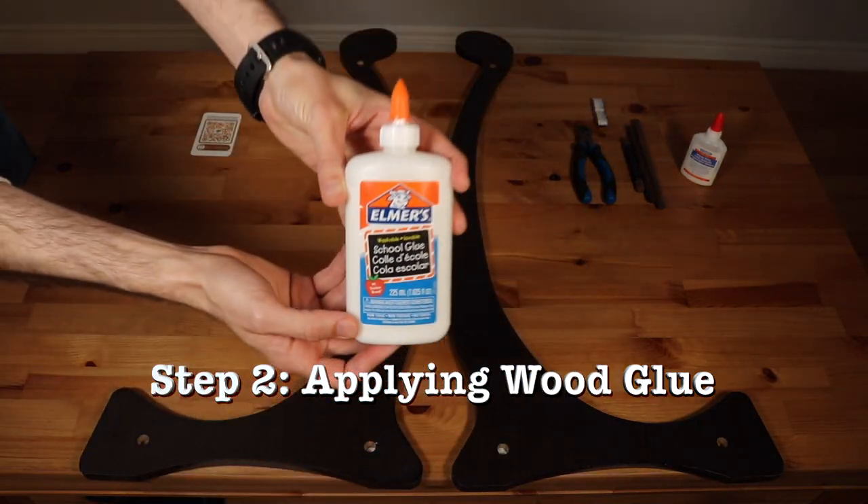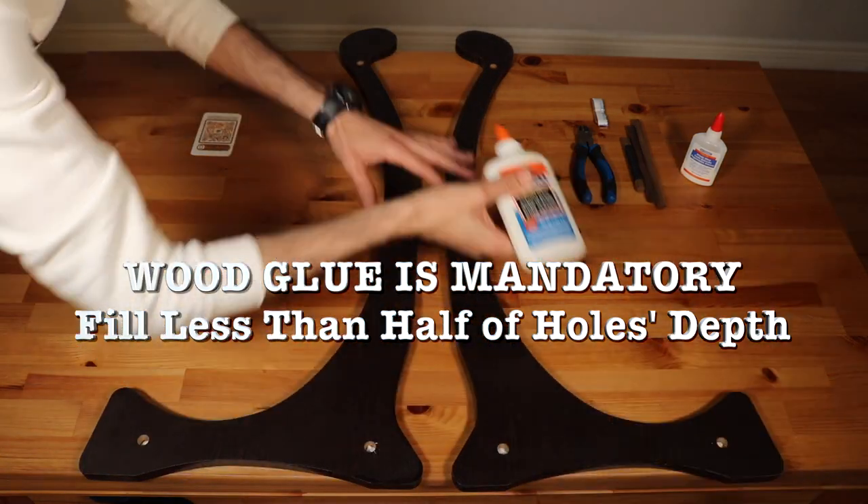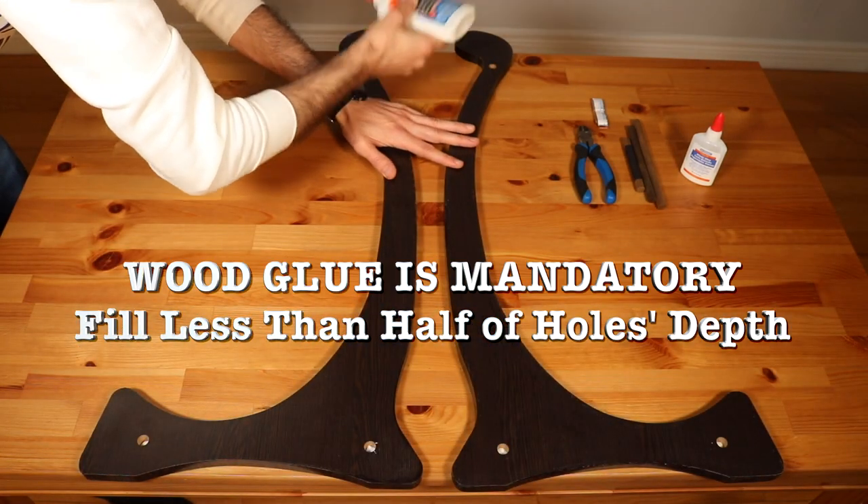Step 2 – Applying Wood Glue: Fill each hole with wood glue, approximately one-third to half of its depth. Wood glue is mandatory for secure installation.